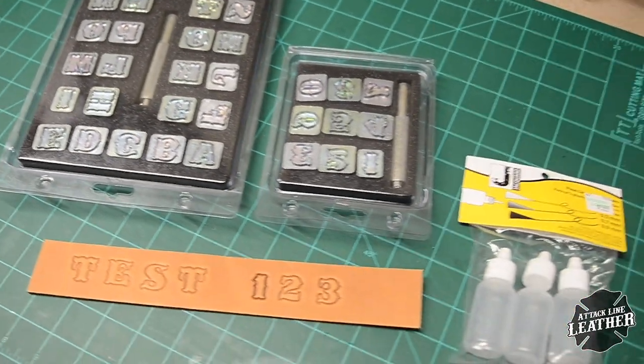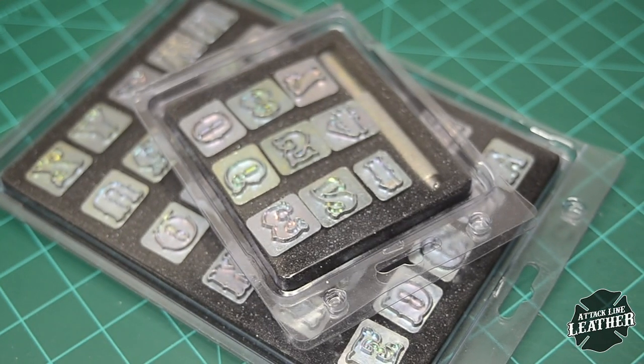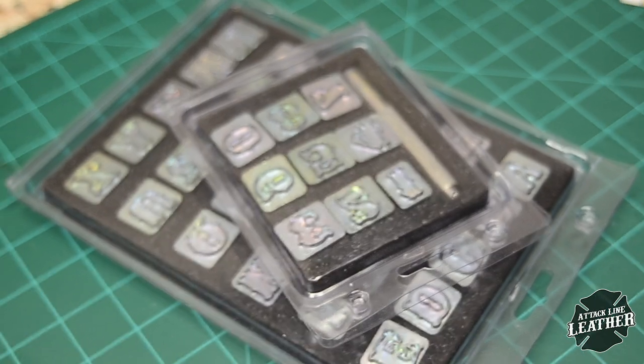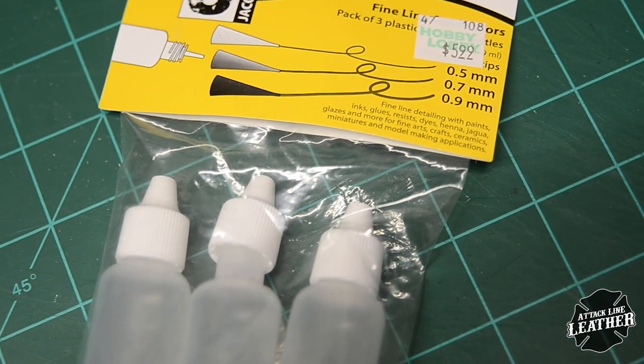In this video I'm going to use some letter and number stamps that I have. What I'm going to be showing you today is how I use fine line applicators to paint my letters and numbers.